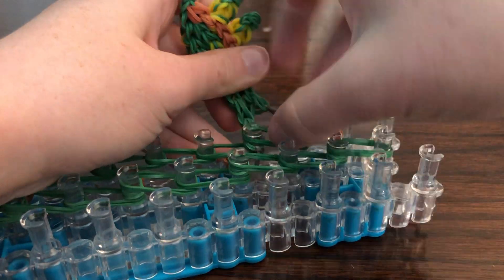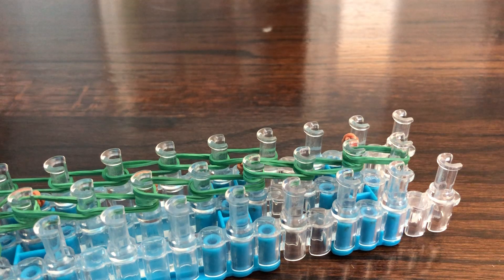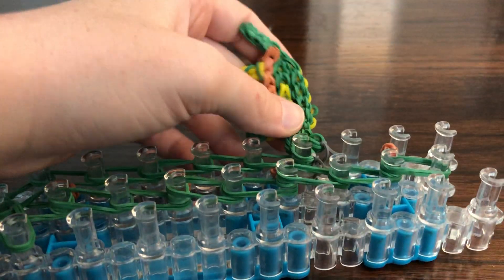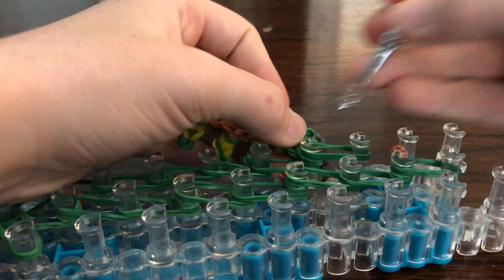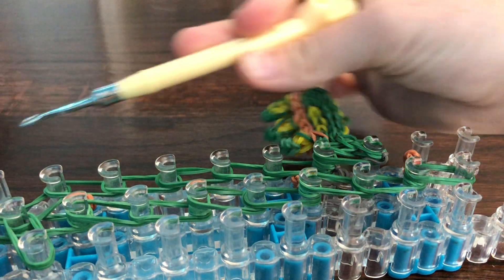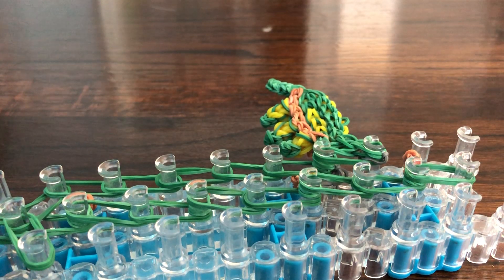It's supposed to have the yellow towards the back, so if you did the wrong one, you can go ahead and fix it. The yellow is going to be towards the tail. Now do the exact same thing on the other side.